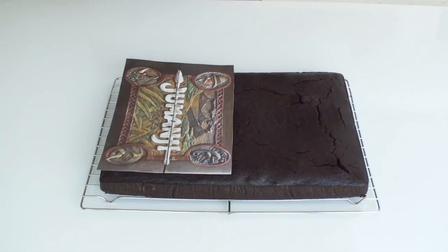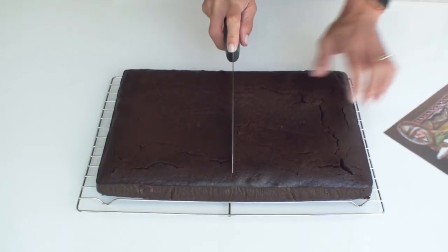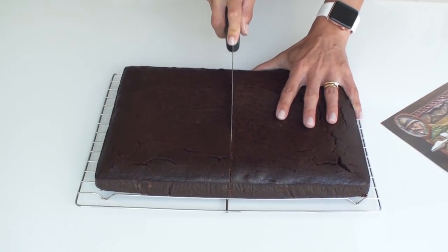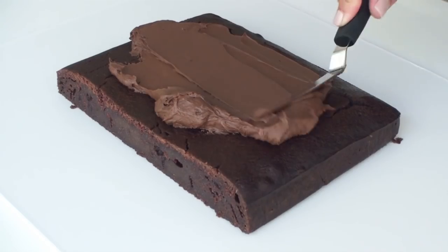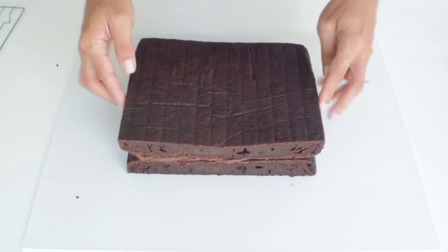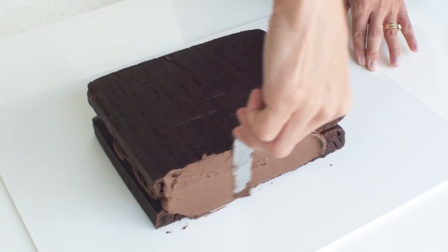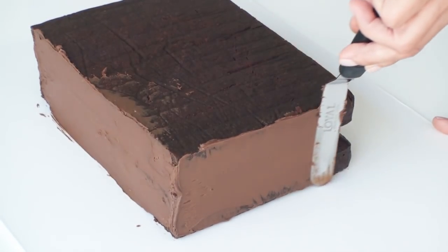I started with a 9 by 12 inch cake and I printed off a template of the Jumanji game box, which I simply used to measure up the cake and cut it in half. I then filled and covered the cake using some whipped chocolate ganache, and I used an offset spatula to smooth out the ganache. I really wasn't too particular about getting a perfect finish on this cake because I wanted to leave it quite rustic.